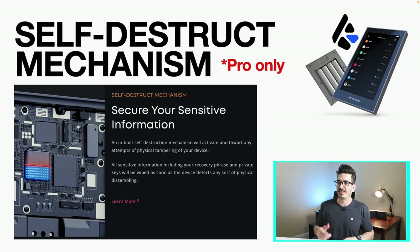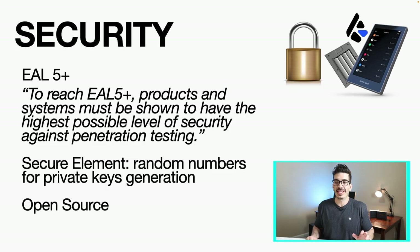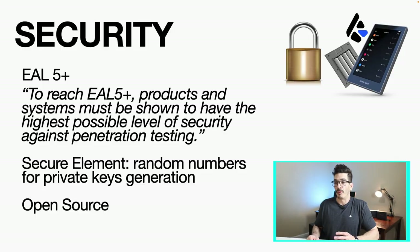Another Pro-only feature is the self-destruct mechanism, which I thought was pretty cool. It's an inbuilt system so that if anyone tries to take apart the physical device, it will detect that and wipe the whole thing. Both versions have an EAL 5+ rating — to reach that, products must be shown to have the highest possible level of security against penetration testing. Both use a secure element for the random number generator when generating your private keys, and the software is open source so anyone can go and check it.